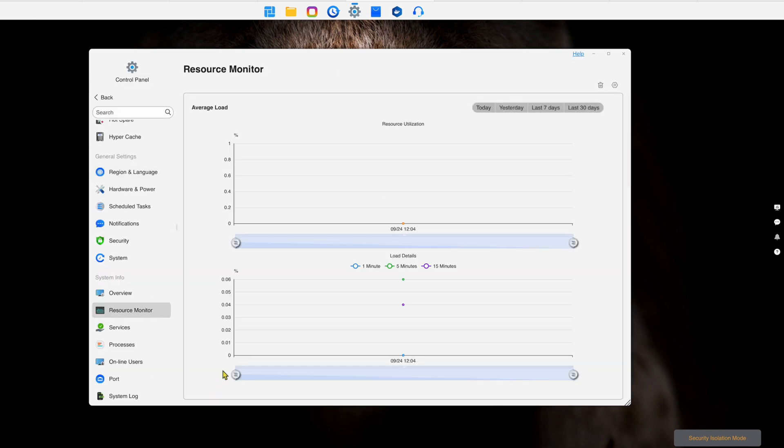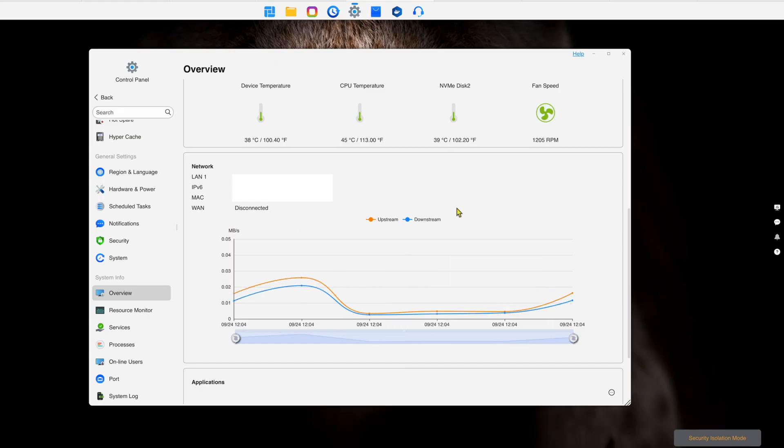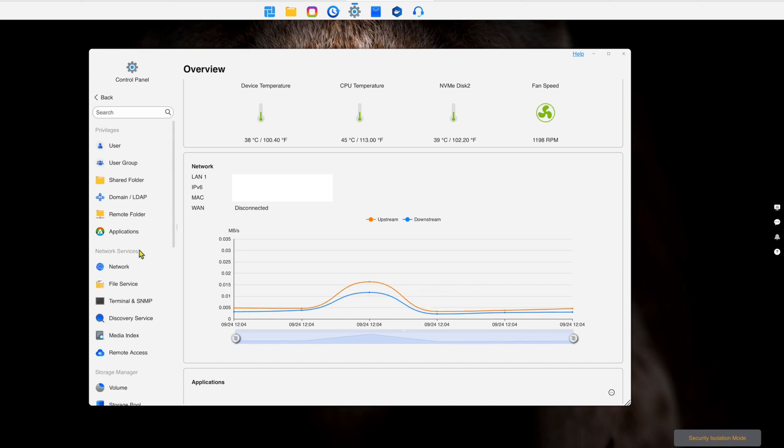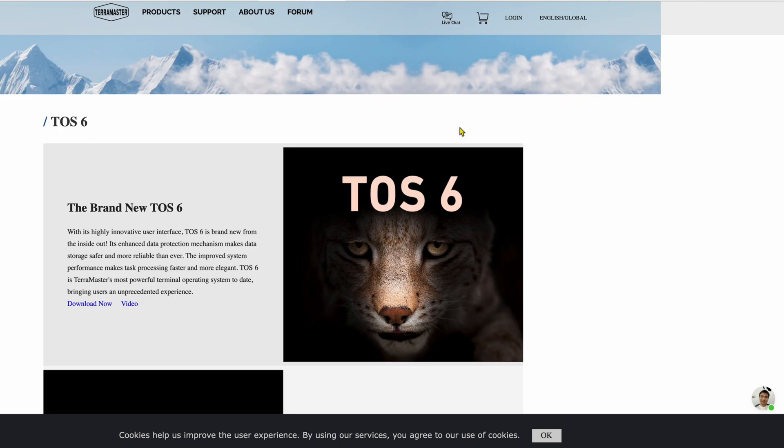There's a resource monitor that gives you all the information about your network and resources — load, memory usage, fan speed. Right now it's running at about 1,100 to 1,200 RPM and I cannot hear it. It also gives you network upstream and downstream statistics. There's a link to the TOS 6 documentation that I'll put in the video description if you want to learn more, but I'm just trying to give you a quick overview of what it's all about.